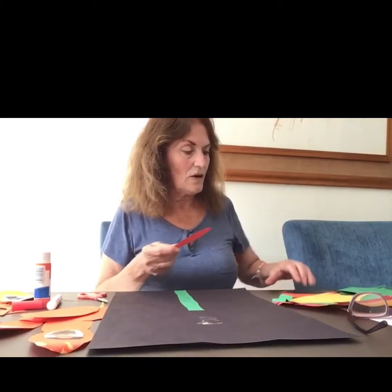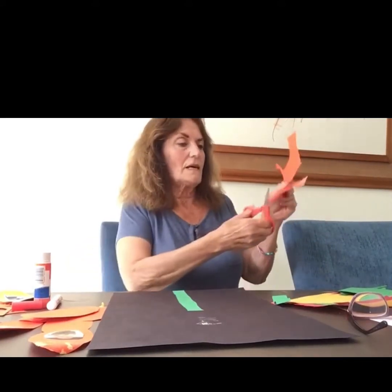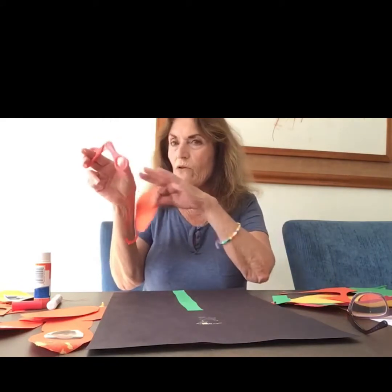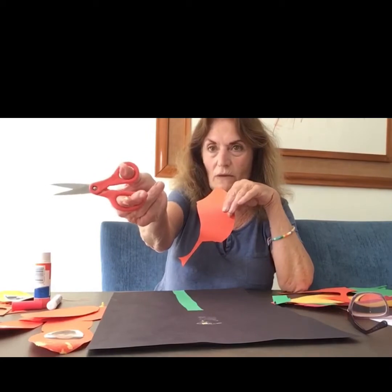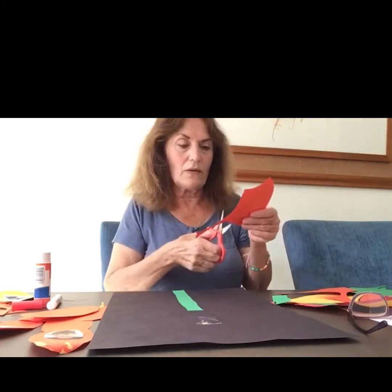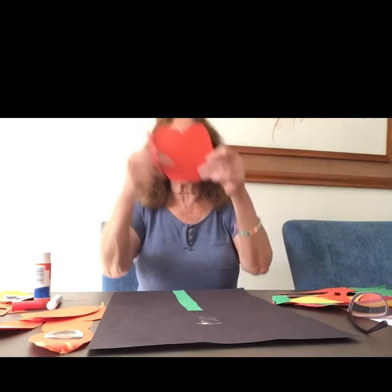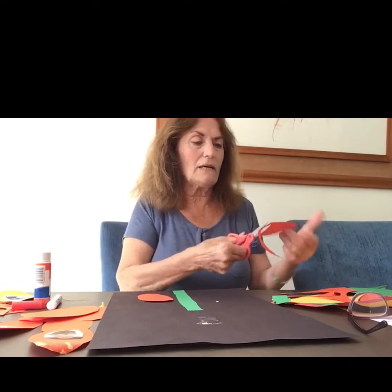What I did is I started cutting all these oval shapes just like that. I'm taking the scissors — remember we did that in class? You have to put a big finger, the thumb, in the small hole, and the other two in the other hole, and we have to cut up and down, up and down. So here we are — I cut petals just like that, oval shapes.